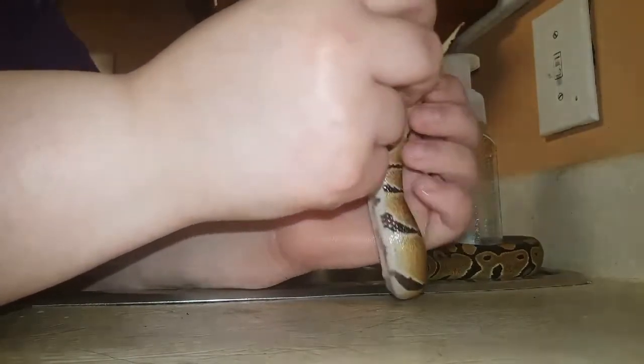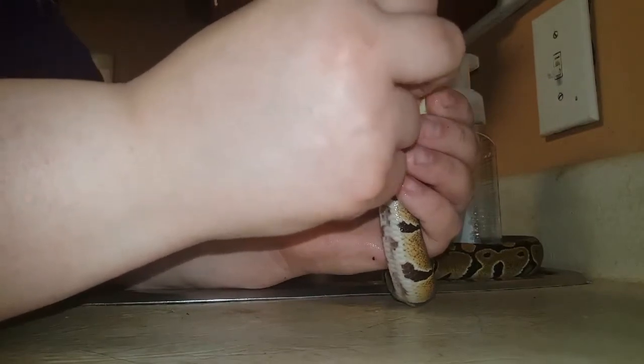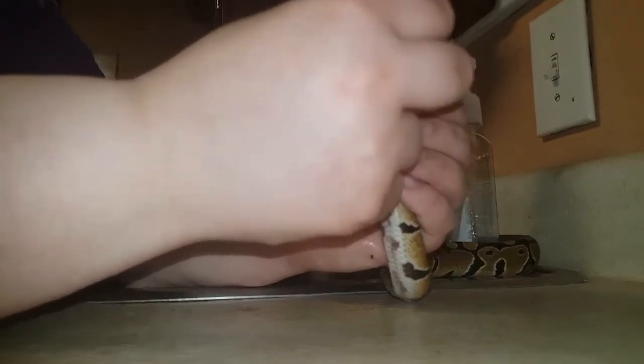If you're doing this and your snake pushes the prolapse back out, you're probably hurting him and you need to take him to the vet.